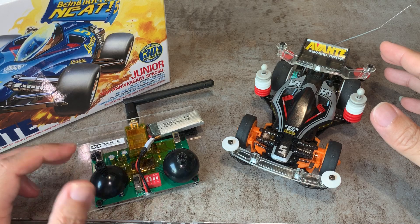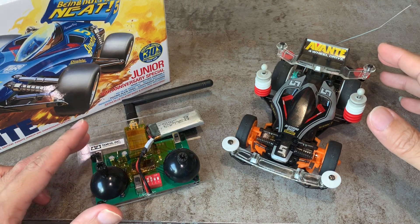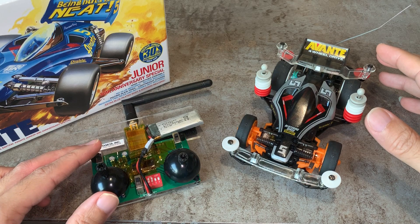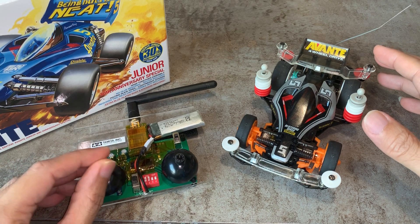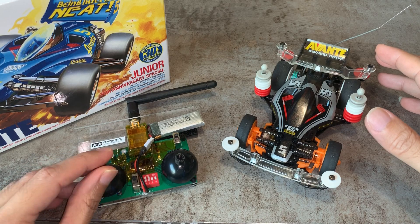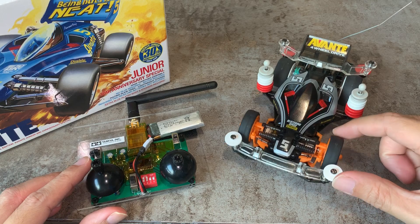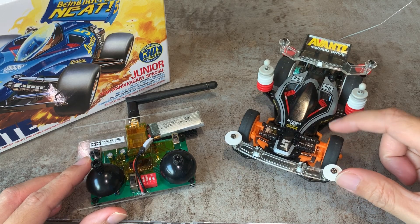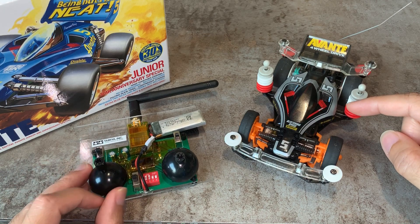First of all, I'm using this budget mini radio system which is kind of cute and it fits nicely into the pocket. The drawback of such a cheap radio controller is it doesn't have sub-trims, so you can't trim the center of the steering. I got the steering pretty well centered mechanically, but a few crashes will knock it out of its center quite easily, so having sub-trim on the controller would be useful.